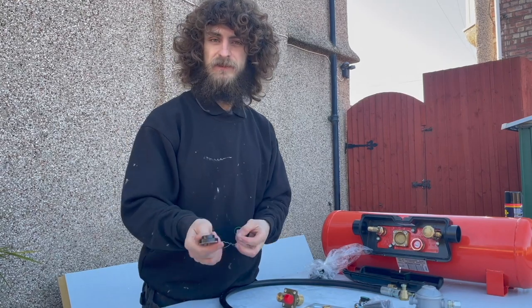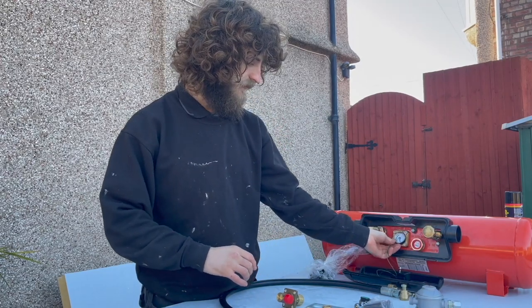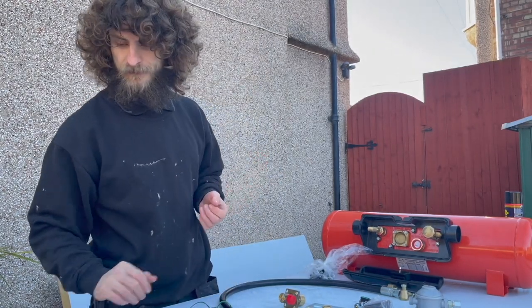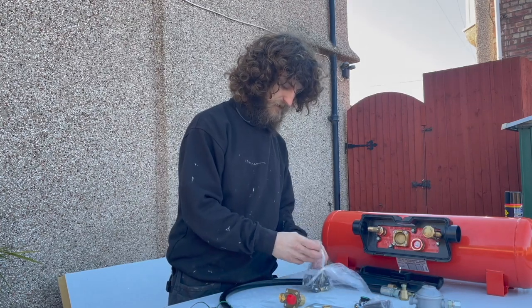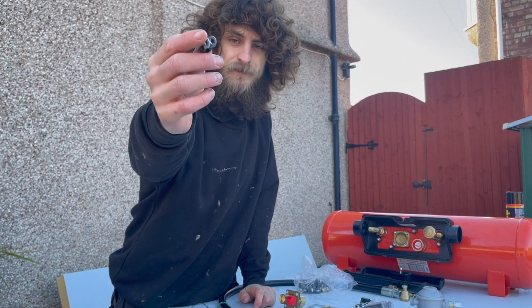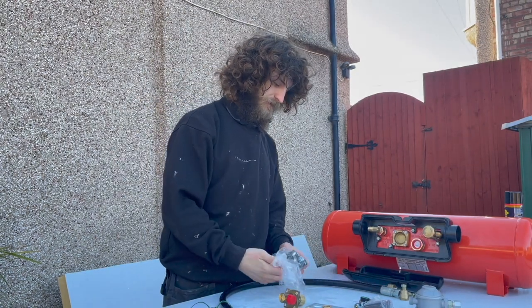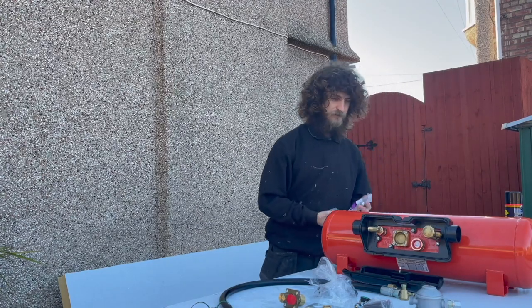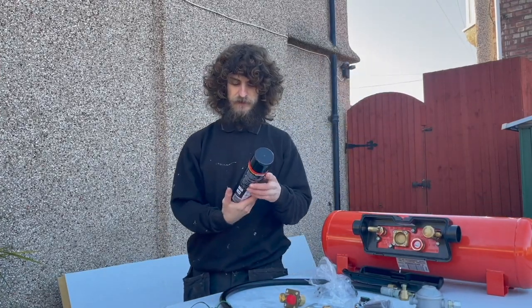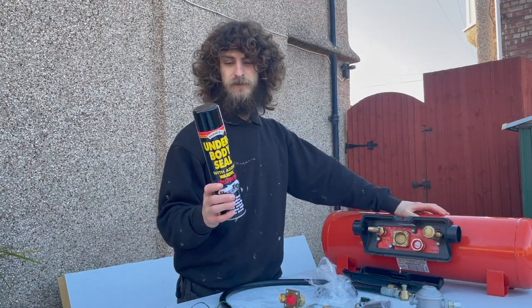I've also got these pressure gauges which tell you how much gas is left in your tank. This one will go on the tank and this one will go inside the campervan. I've also got these clips — you want to set them every 500 millimetres apart, and they've got a bit of black rubber on them to protect against rubbing on the pipe. I've also got threaded rod and bolts to fix the tank up, plus underbody sealant to spray on the tank and all the bolts for extra protection.